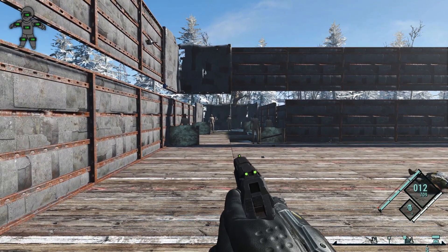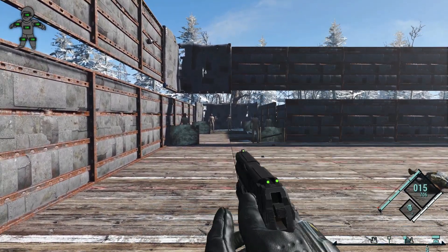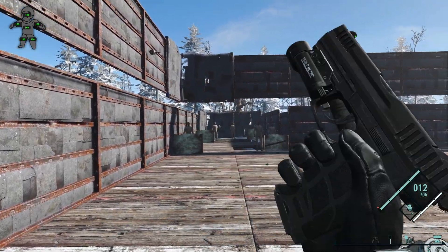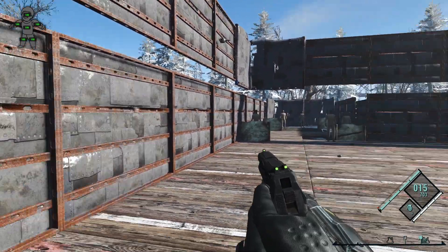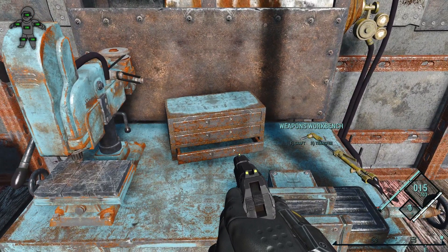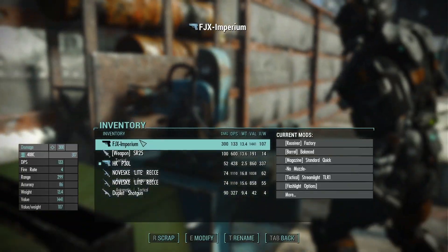Here's the speed reload. It actually changes the animation — that is really cool! I really appreciate that. That's a very fun detail: changing the magazine actually changes what reload animation you use. That's something I love.